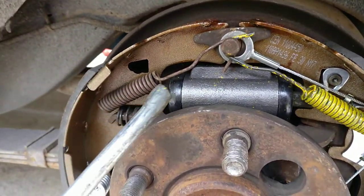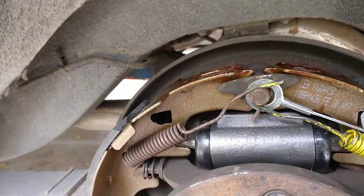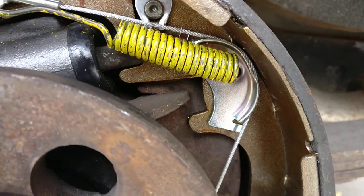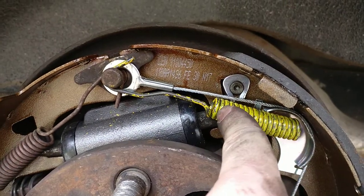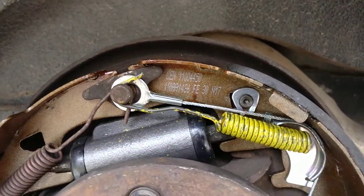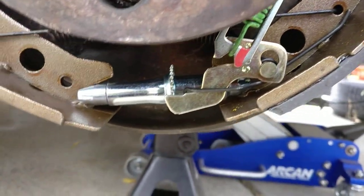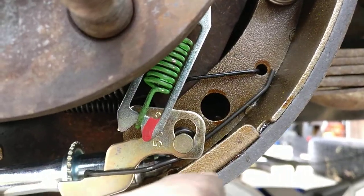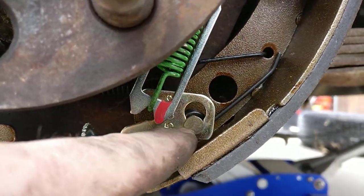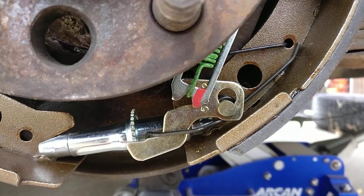Get the springs on using the spring tool. You want to have this little portion on first, along with starting your other spring. Get that on there, then get your cable wrapped around and move it down. Put your new spring on first on this little tab that's poking out.